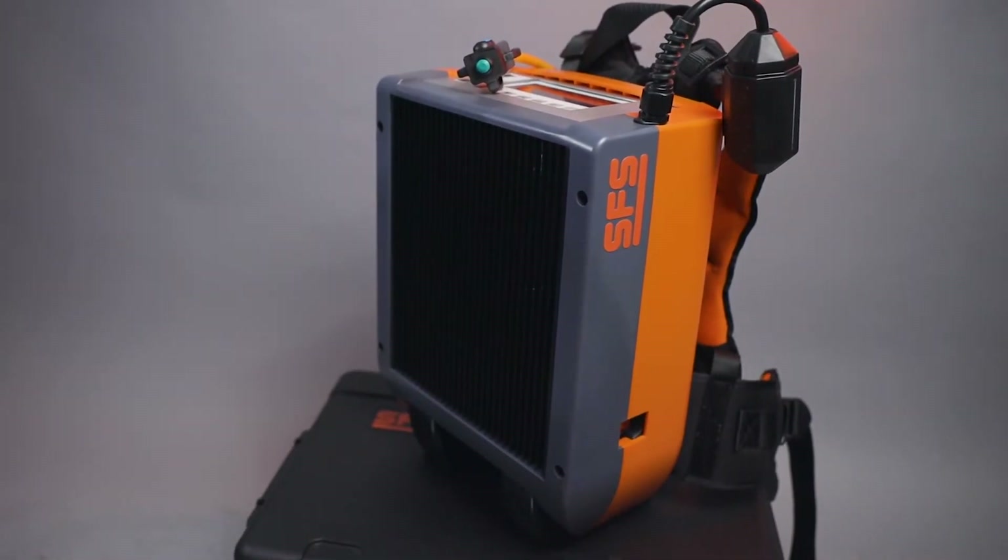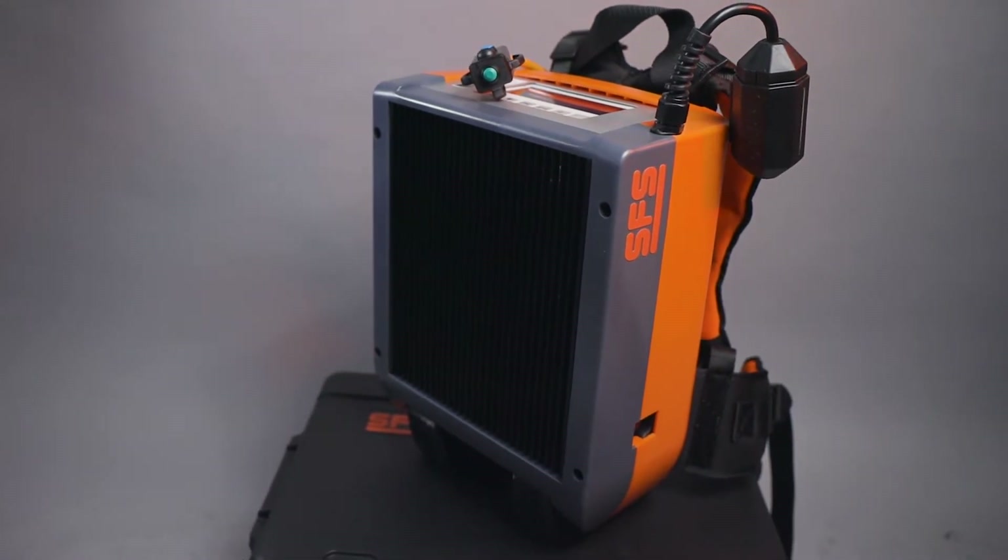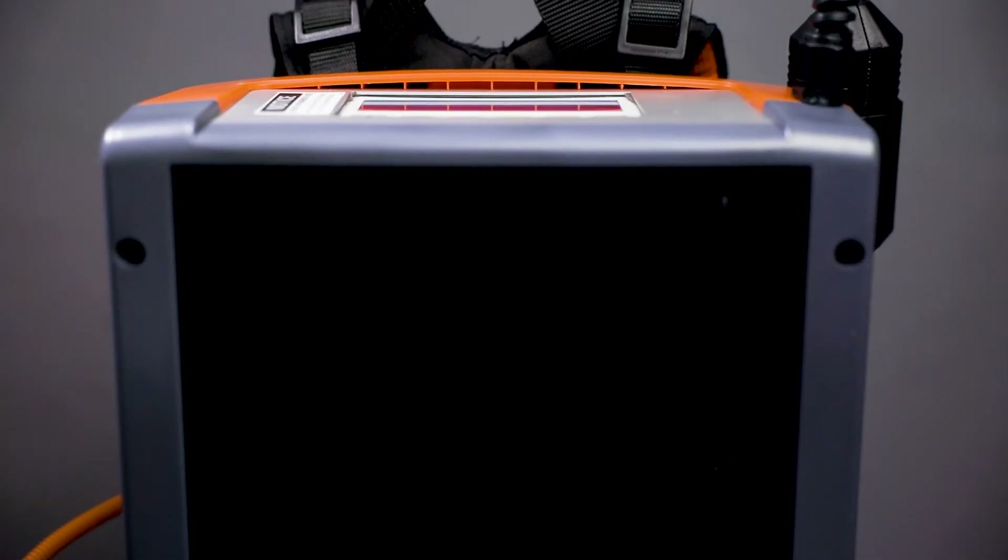SFS is proud to offer a welding system that offers productivity, reliability, modularity, and repairability all in one package.